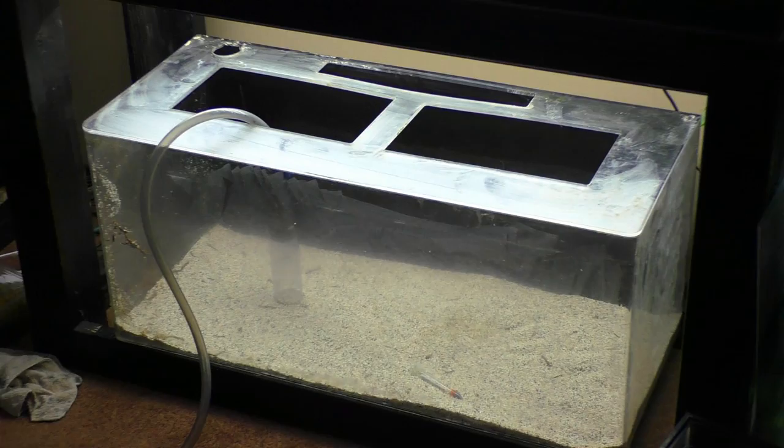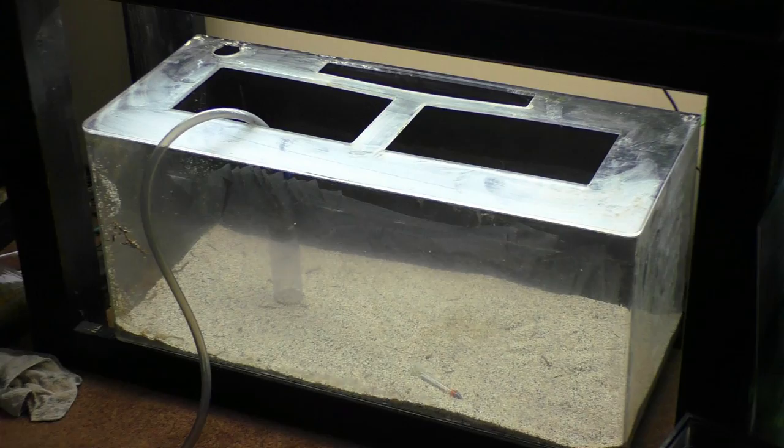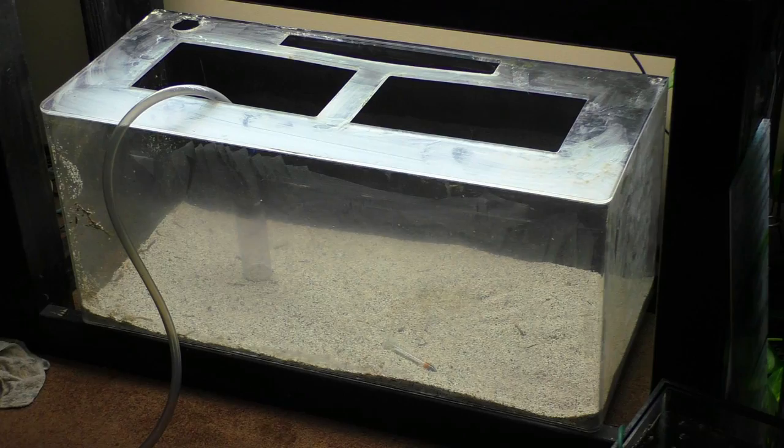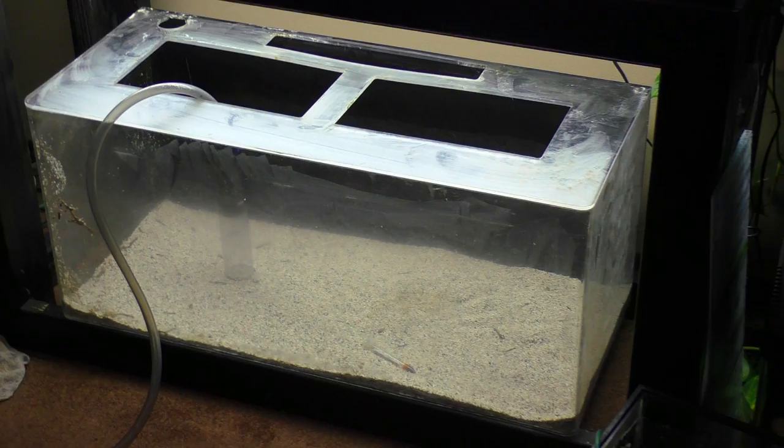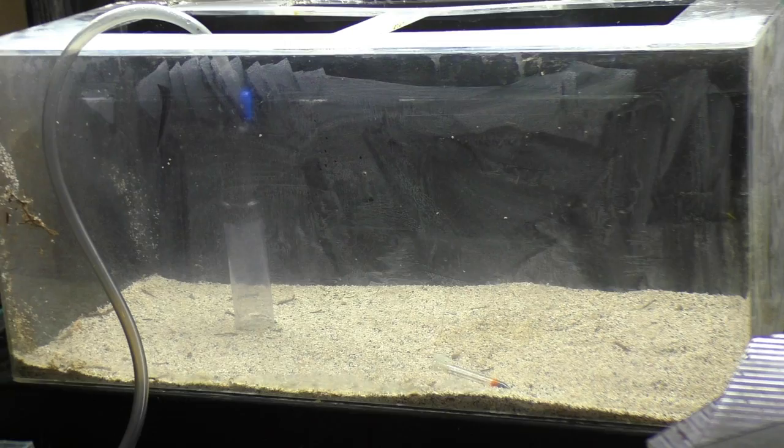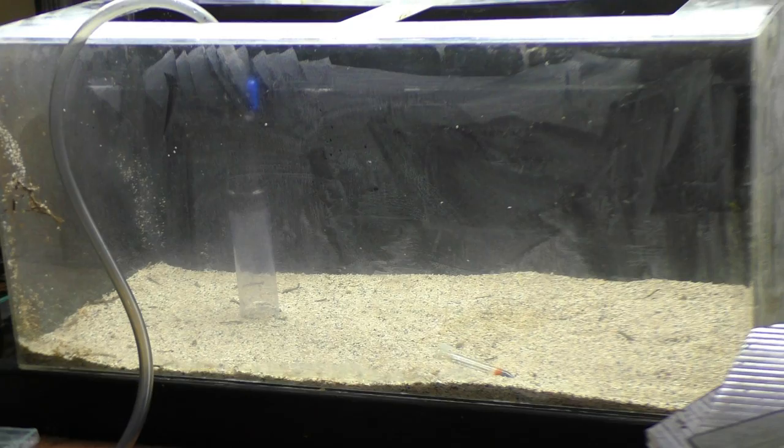Try not to worry about the mess, but there she is. She's certainly not going to win any beauty pageants, but for $25, can't complain — I got the pair for $50. I will keep the crushed coral substrate; it should help with the Heterandria Formosa livebearers. The back turned out pretty nice if you can get past all the nonsense on the front of the glass. In the end it's a $25 tank and it's just going to get torn down in a couple months anyway, so why bother?